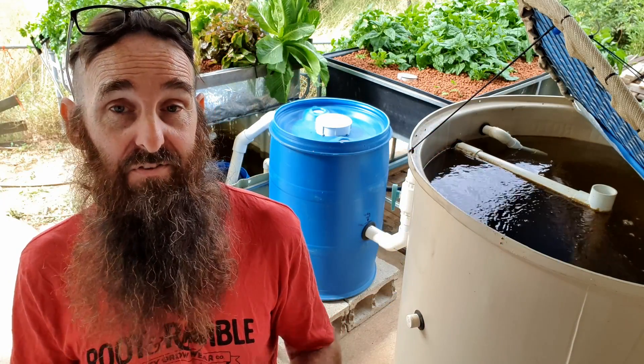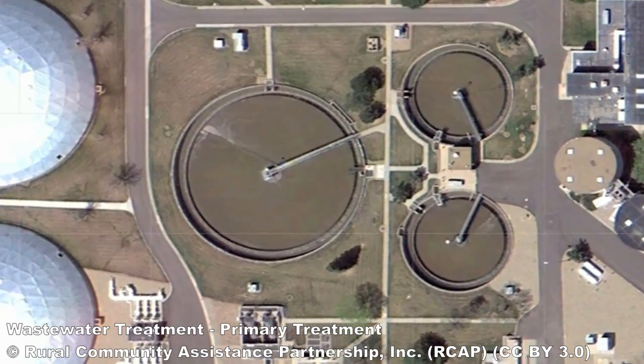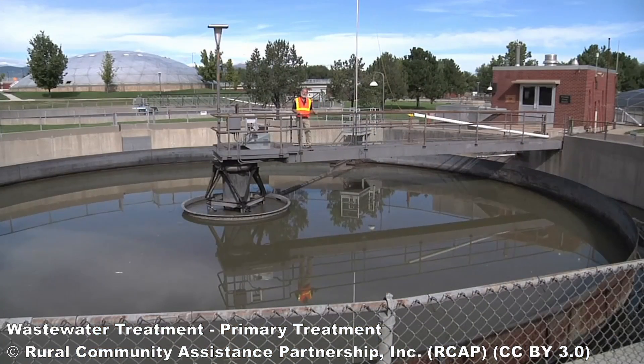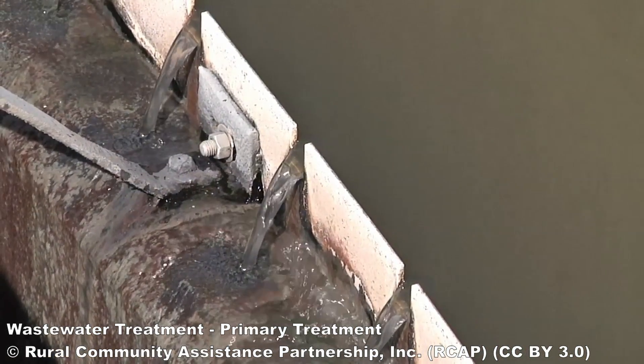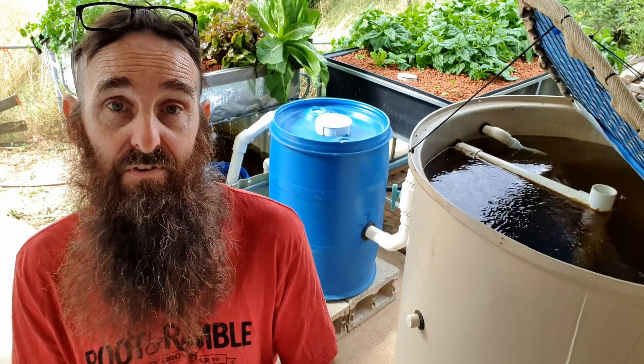Radial flow settlers have been used around the world for years in wastewater treatment plants because they are a very efficient method at removing solids from water columns, and that makes them an ideal little jobby for us to knock together and pop in our own aquaponic systems.